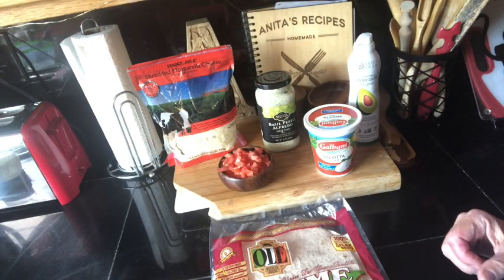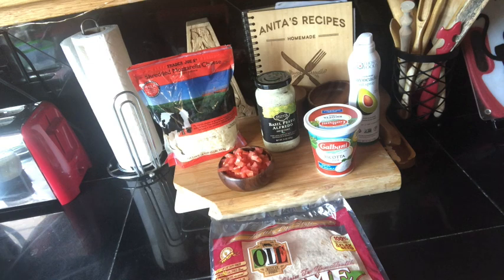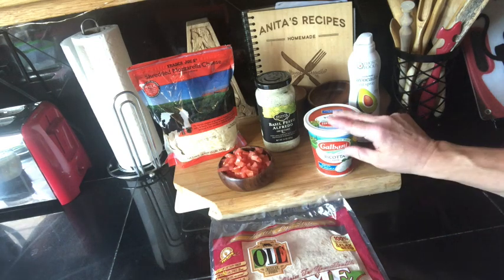Mr. Johnson is going to tell you the ingredients that you're going to need. We need some cooking spray, some whole wheat tortillas, some reduced fat pesto sauce, part skim ricotta cheese, shredded part skim mozzarella cheese — that's a spicy meatball — and some fresh tomatoes, which I just chopped up like five minutes ago, so they're super fresh.